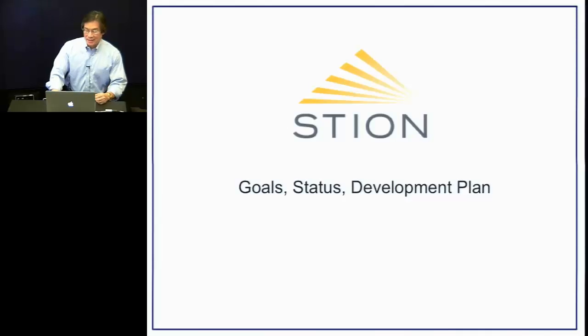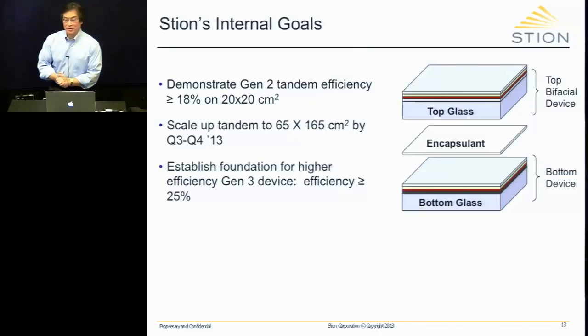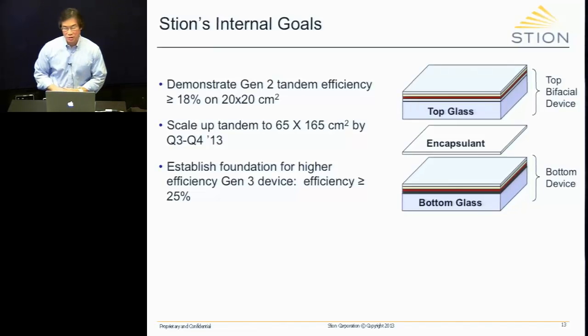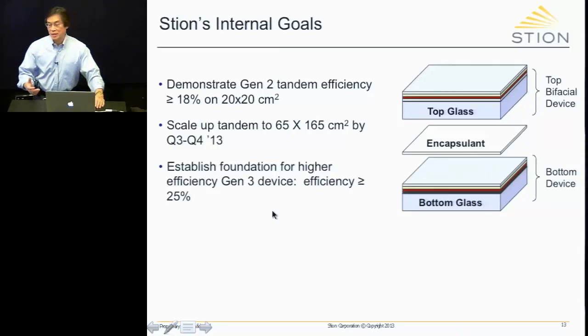Now we'll move on to goals, status, and the development plan for Stion. Our internal goals are: first, demonstrate Gen 2 tandem efficiency greater than 18% on a 20x20 cm device — I have an example to show after the presentation. Next, scale it up to a full-size panel of one square meter, approximately 65 by 165 centimeters, toward the end of this year. And third, establish the foundation for higher efficiency Gen 3 devices to reach 25% or greater — all on full-size, non-concentrated panels.